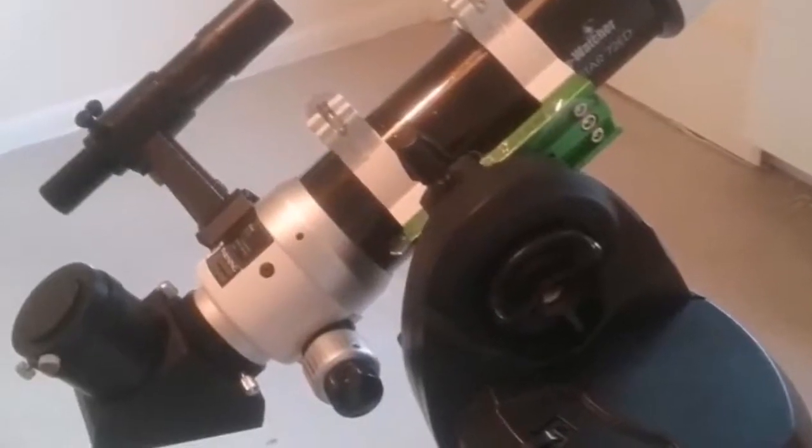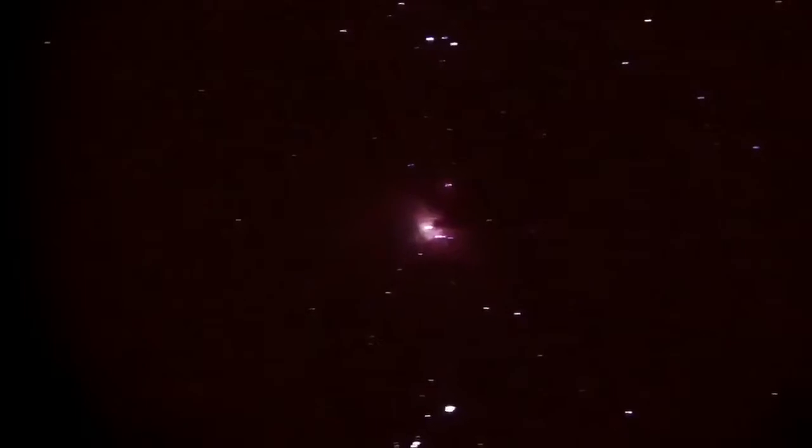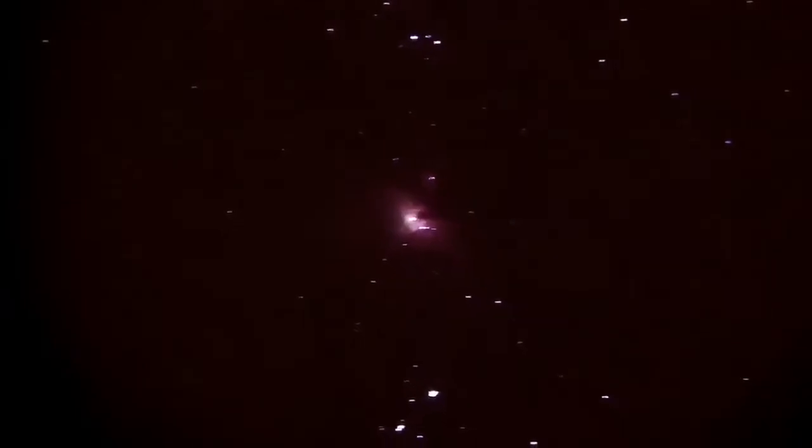This is the Skywatcher 72ED, a wide-field camera. I used it with a mobile phone, the Huawei P10 Plus, and I captured some shots of the Orion Nebula M42. These are my first attempts at astrophotography.